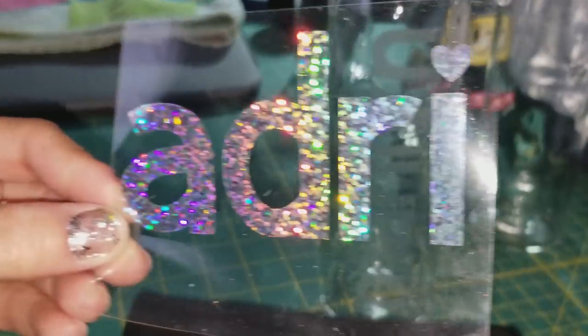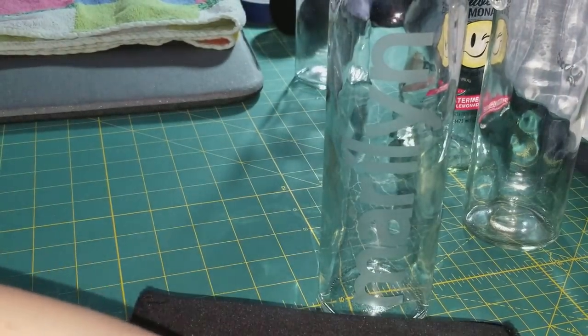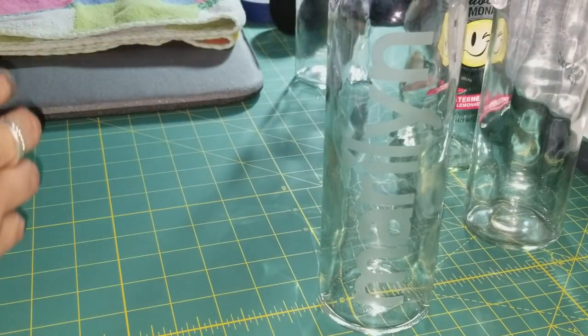This one I'm doing for my niece Adriana — her nickname is Audrey. So I'm going to show you real quick how I etch these water bottles.